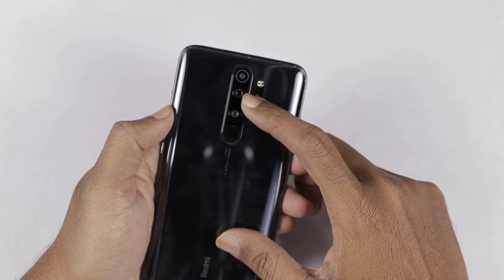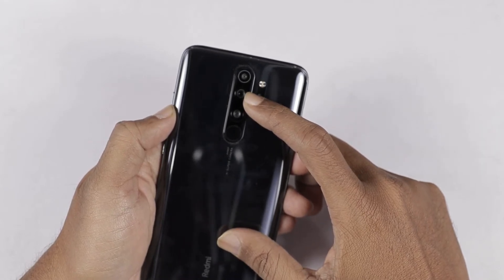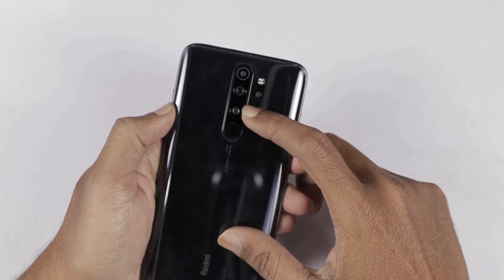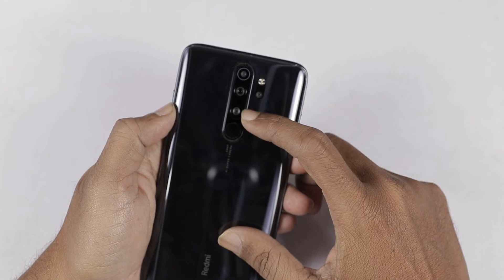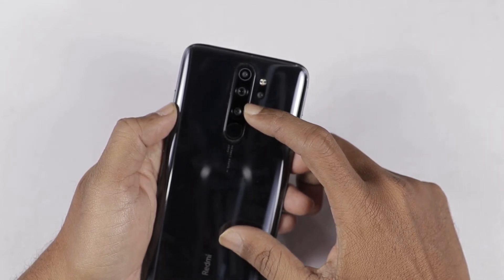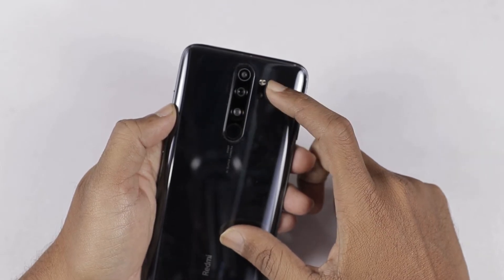The next camera is the primary camera — 64 megapixels with f/1.9 aperture and 0.8 micron pixel size. The next camera is the ultra-wide angle camera — 8 megapixels with f/2.2 aperture and 1.12 micron pixel size. There is also an LED flash here.